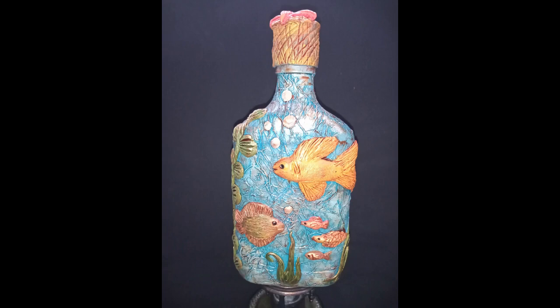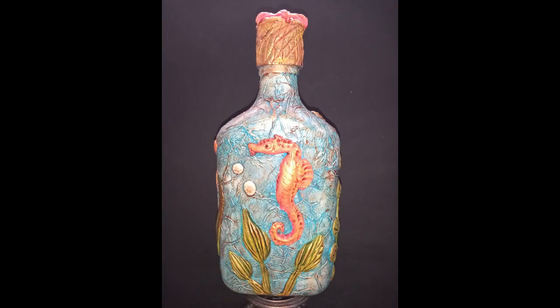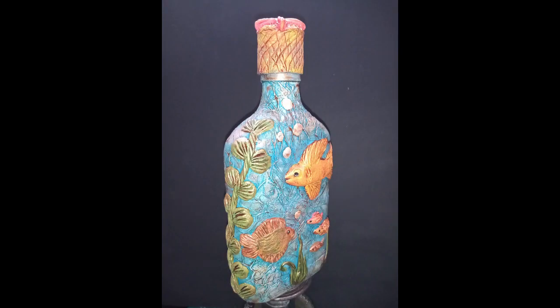Welcome to this video where I'm going to show you how I made this bottle art depicting an underwater scene with tissue paper and air dry clay.